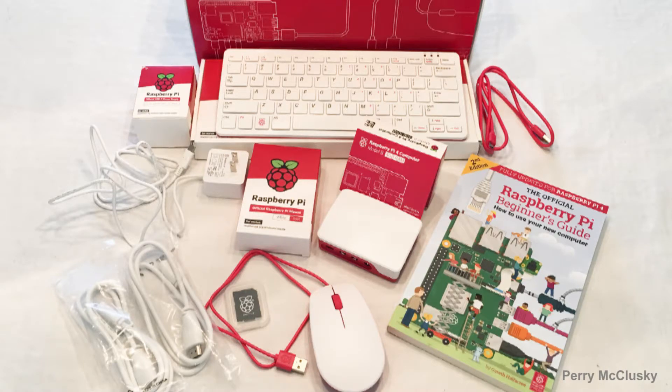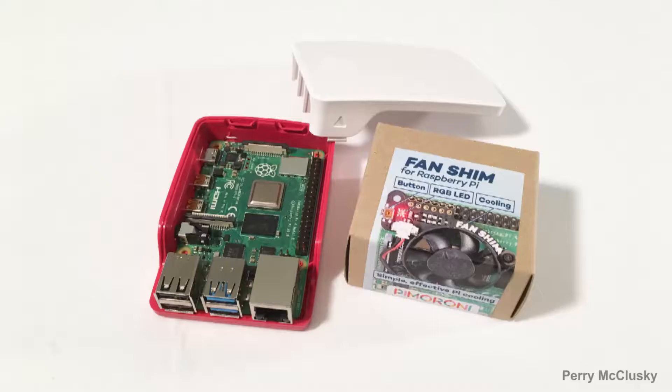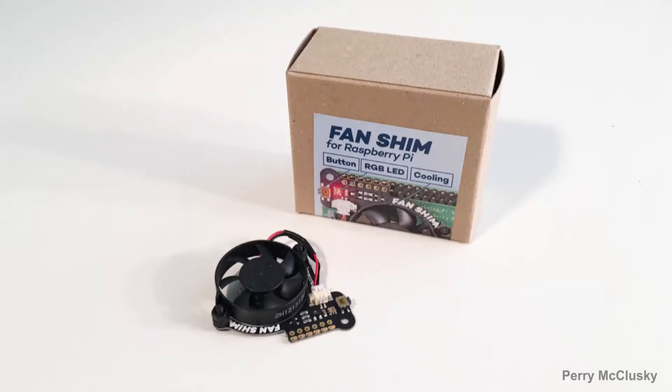In conclusion, for those of you who bought the Raspberry Pi 4 computer desktop kit and want to install a fan in the official case, I've found the Fan Shim from Pimoroni to be a reasonable choice.